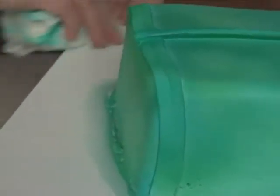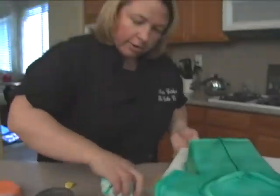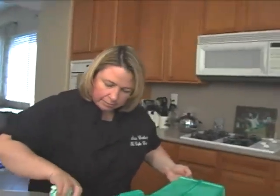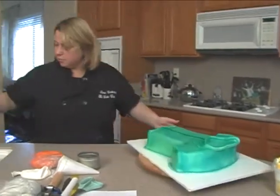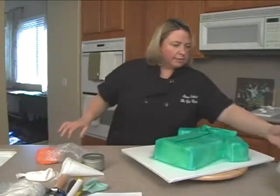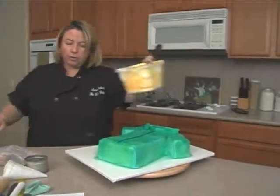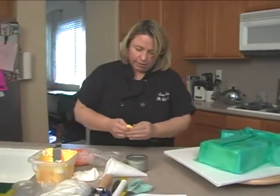The next thing we're going to do is some tropical flowers, so we're gonna need some flower cutters and some buttercream. I want this to be real bright and fun, so I have orange fondant and some bright golden yellow buttercream.